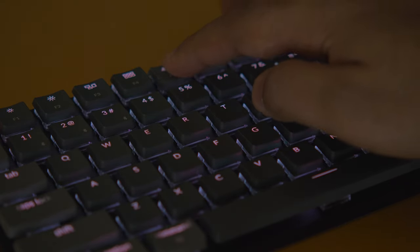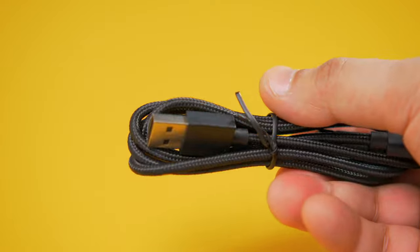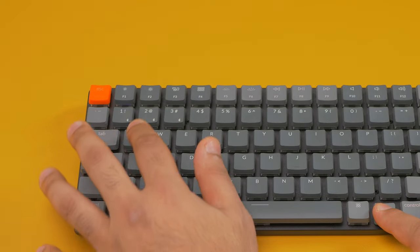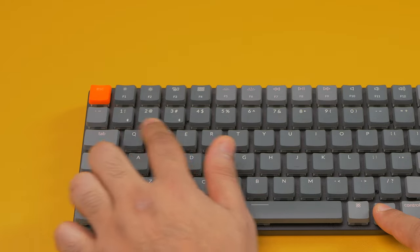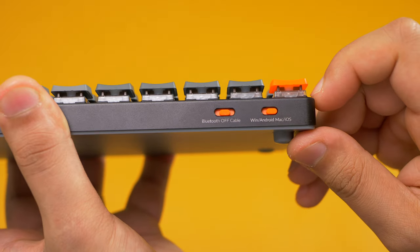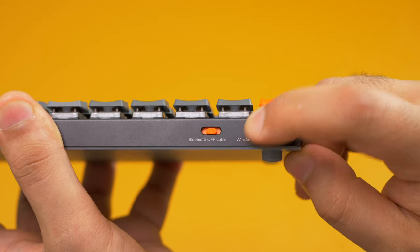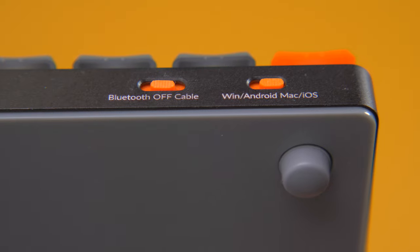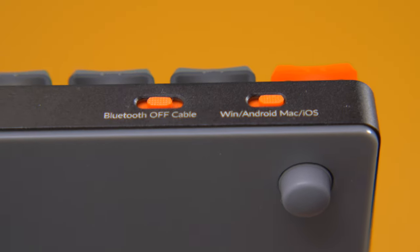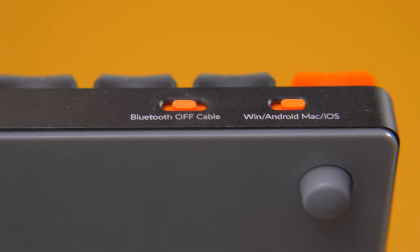Connecting to your Mac is really easy via the braided cable that's included, or via Bluetooth 5.1. You can connect up to three devices to one keyboard by pressing FN and then the 1, 2, or 3 keys. There are also two switches: one for switching between Mac and iOS devices versus Windows and Android, and the other toggles between Bluetooth, off, and cable use. The toggles are nicer than previous Keychron keyboards as they protrude a bit more and have a more textured surface, making them easier to use.